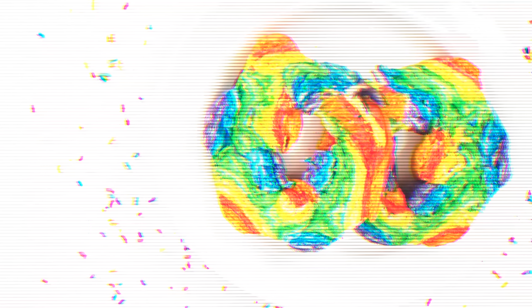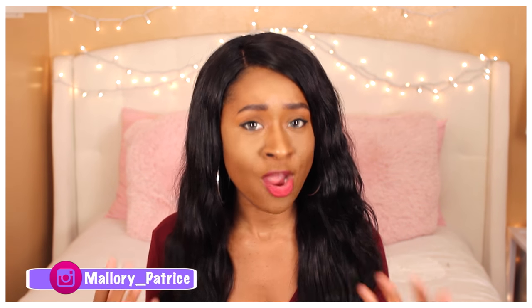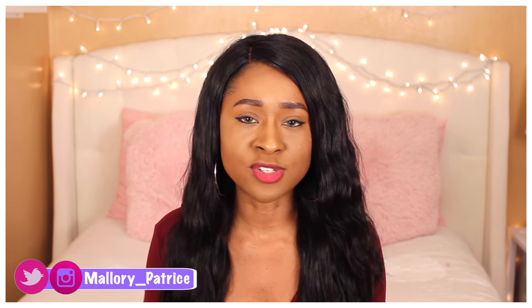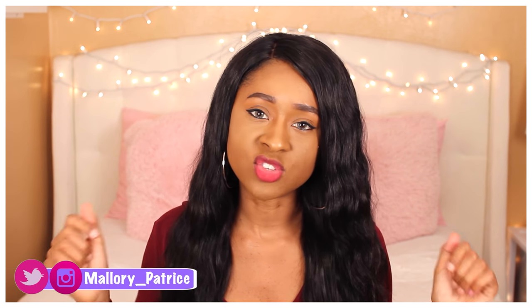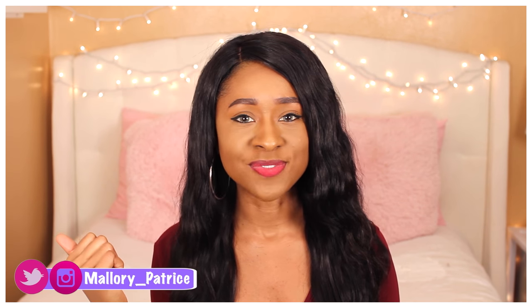Hey guys, what's up? It's Mallory Patrice here on YouTube and you are currently watching Awesomeness TV. I don't know if you guys have seen all over social media these New York rainbow bagels that people have been waiting an hour and a half to two hours in line for. I don't live in New York, so I thought I would show you guys how to make these bagels at home, DIY style. If you enjoy this video and want to see more content that I create, make sure to click down in the description box the link to my channel so you can go over and subscribe. But for now, let's get on with this video.